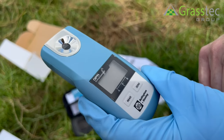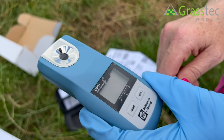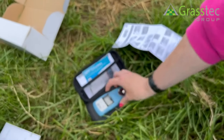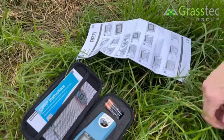whichever you're reading at the time. Put your sample here — be it grass, colostrum, or antifreeze — and then press read. It comes in this case with two batteries and the instructions on how to use it. It's very simple.